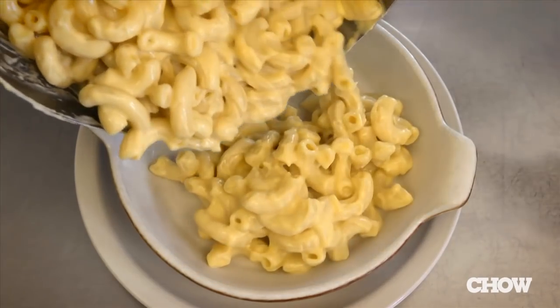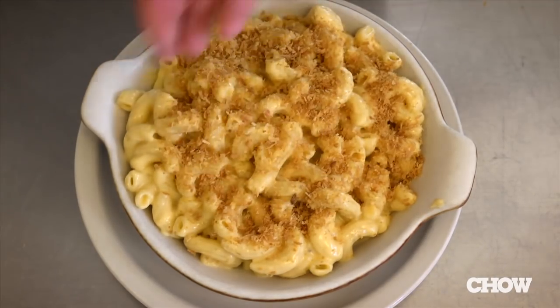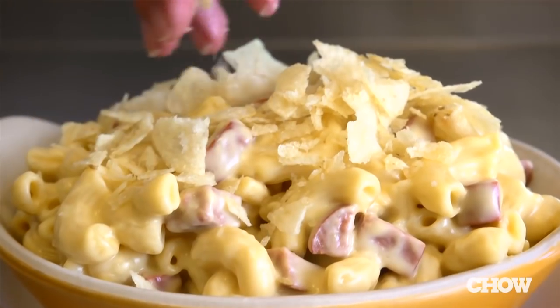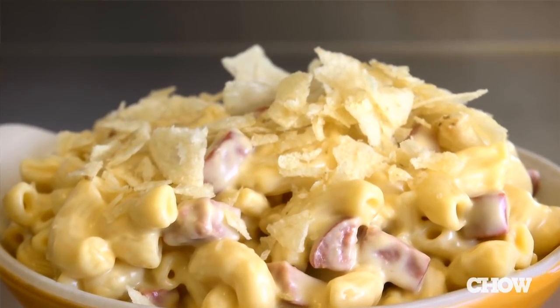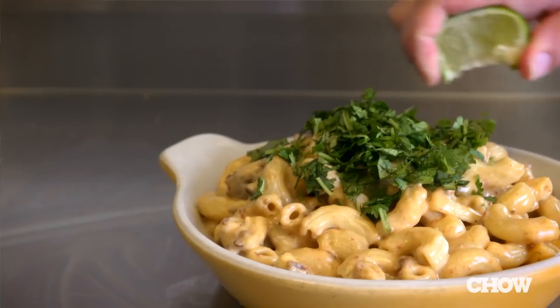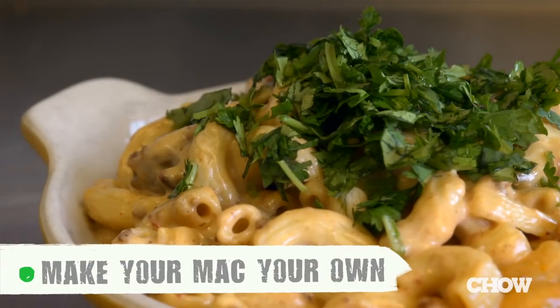Now that you have a really great mac and cheese, you want to customize it. You can serve it as it is for a creamy stovetop style, or add some breadcrumbs, maybe a little extra sauce, and bake it for a crispier baked version. At Homeroom, we serve it all sorts of ways — from our trailer mac that has chopped up Naiman Ranch hot dog topped with potato chips, to our Mexican-inspired version which has chorizo, jack cheese, chipotle peppers, and cilantro.